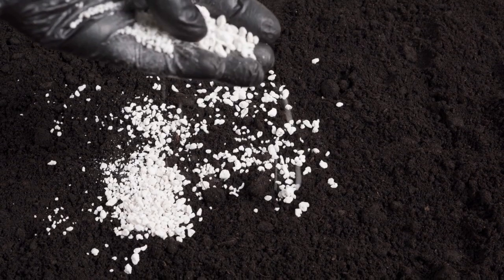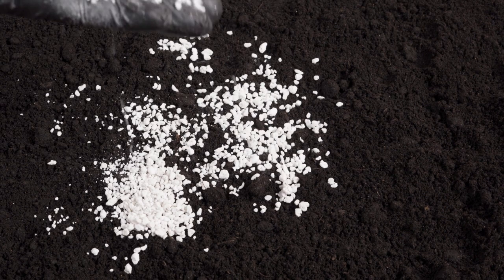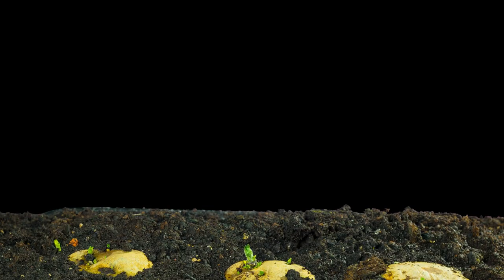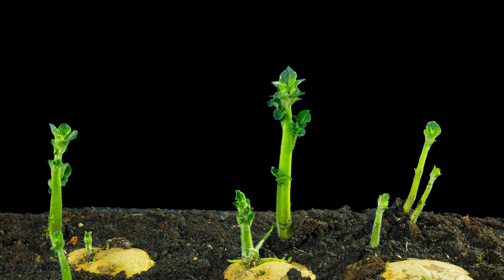Tip number 5: Fertilizing. Before planting, incorporate a balanced fertilizer into the soil following the package instructions. Once the potato plants start growing, side-dress them with a nitrogen-rich fertilizer every few weeks. This will promote healthy foliage and tuber development.